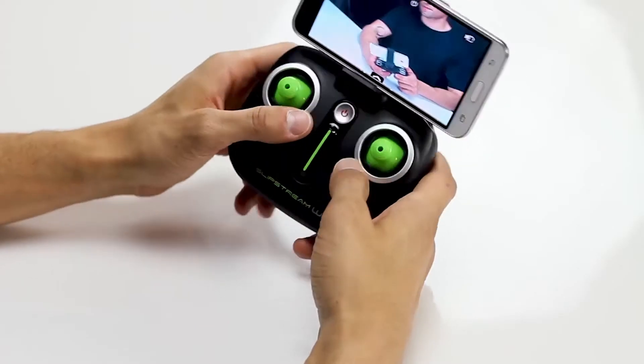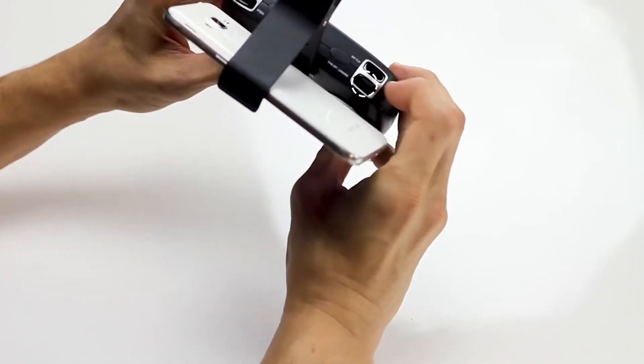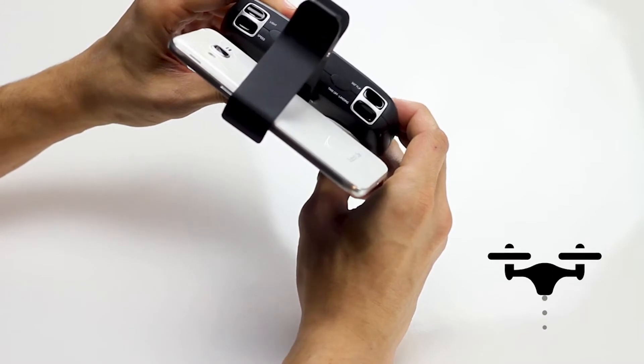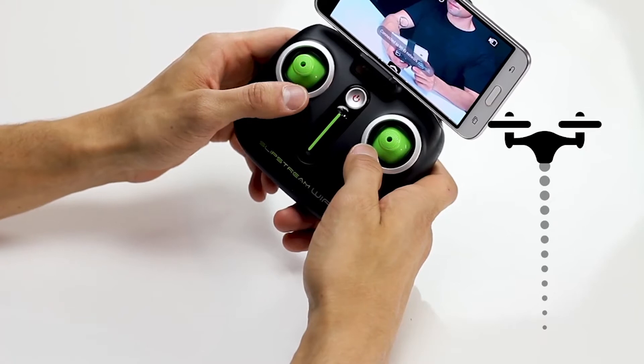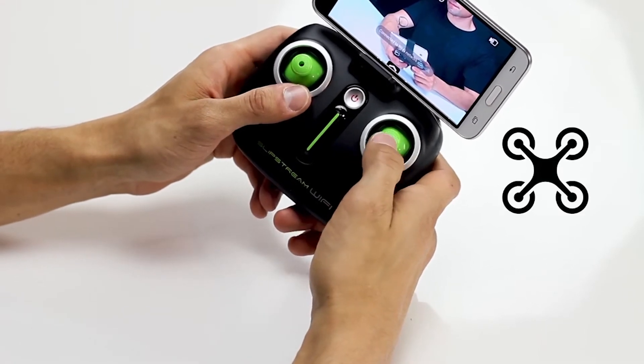You are ready for flight. Press the takeoff button and the drone will lift and automatically hover a few feet off the ground. To increase altitude, push up on the throttle.